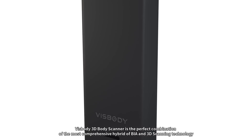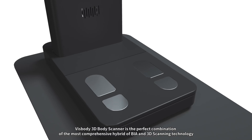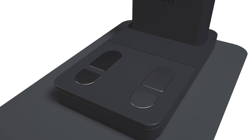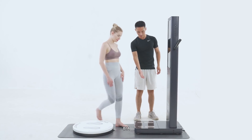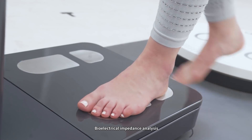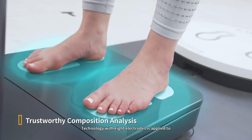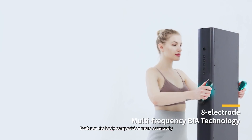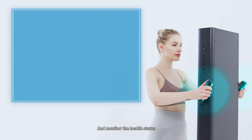Visibody 3D Body Scanner is a perfect combination — the most comprehensive hybrid of BIA and 3D scanning technology. BIA, Bioelectrical Impedance Analysis, technology with 8 electrodes is applied to evaluate the body composition more accurately and monitor the health status.